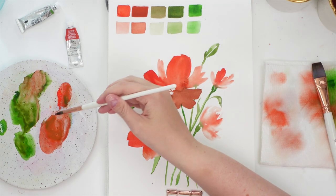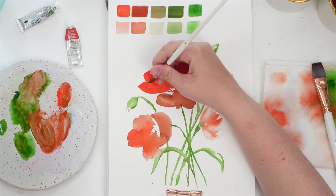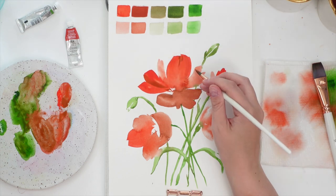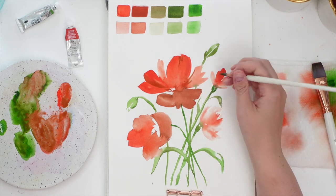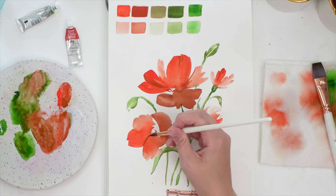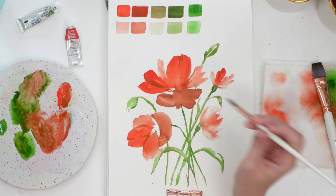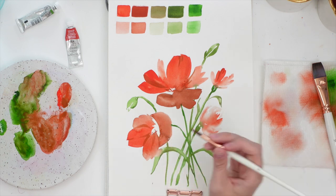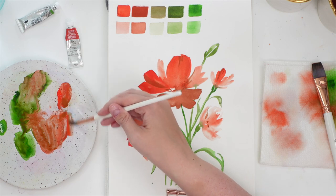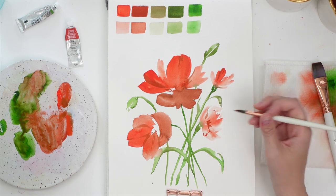Now I'm going to go back in and just make some areas a little bit more sharp. I'm going to mix a darker orange here and just kind of bring in a little bit of line work to some of them — not too too much, just a little bit. Maybe a little bit over here. I don't want to do too much to this one — I kind of really like how soft it is.